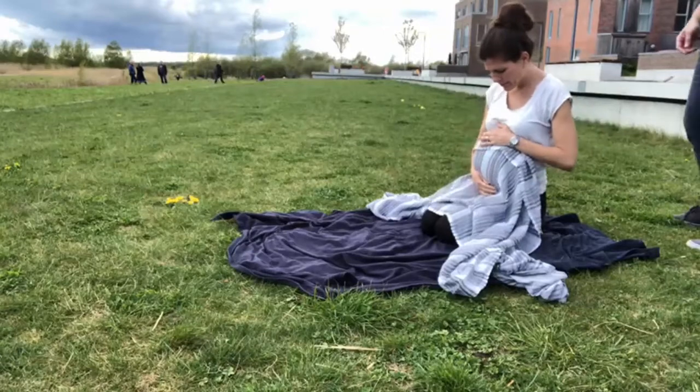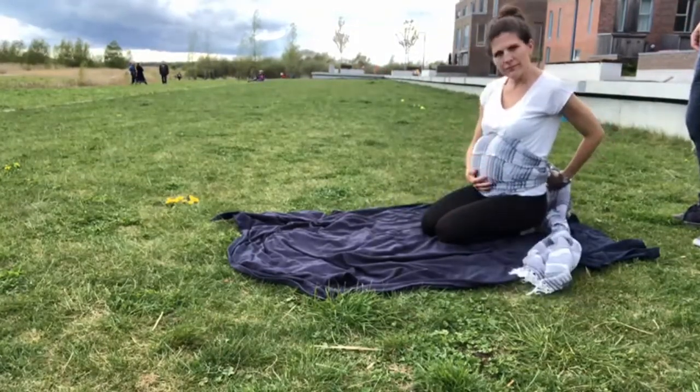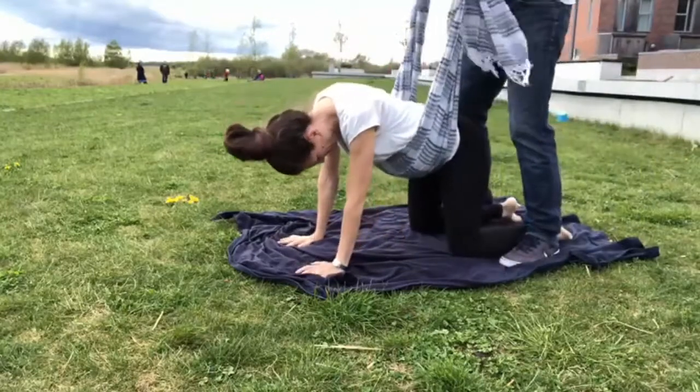The pregnant woman should position herself on her hands and knees. Her knees must be far apart, allowing as much room as possible for the belly, which should hang free.